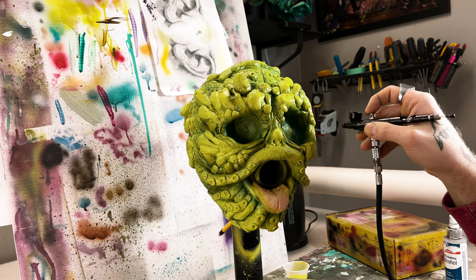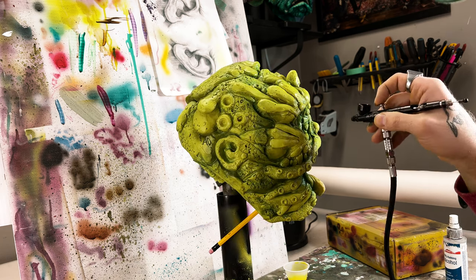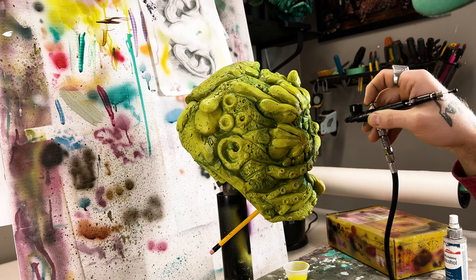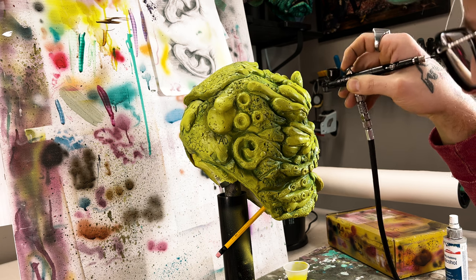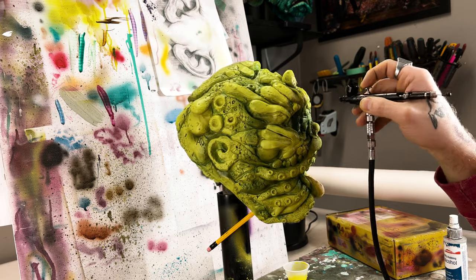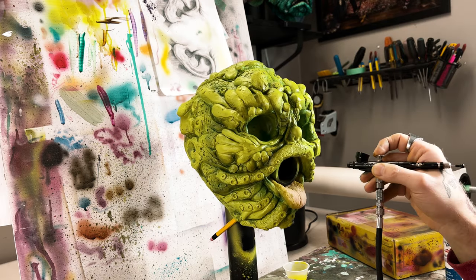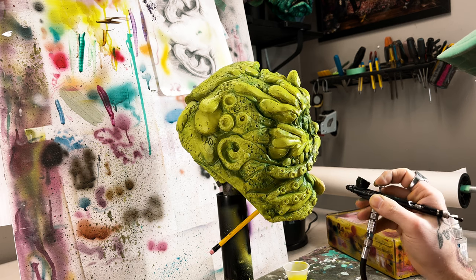I'm just squirting around, popping in some dark spots. I kept this really minimalistic — only a couple shades of green, just going in and hitting some of those low points, building up some shadows, going into the mouth. Pretty fun and fast and loose.